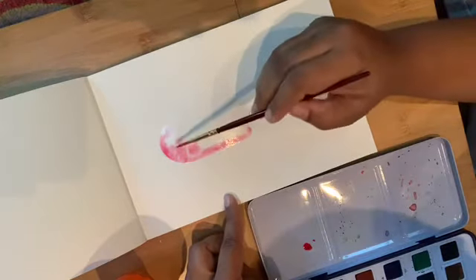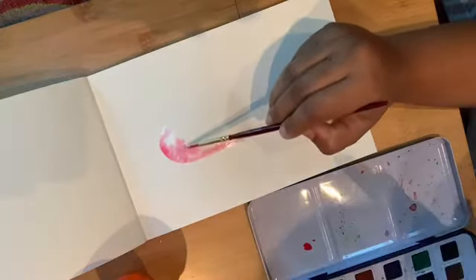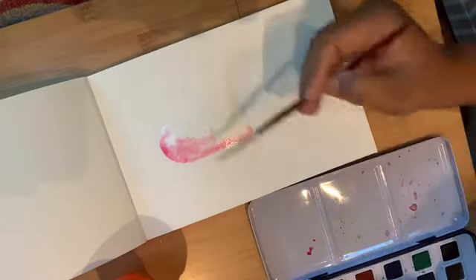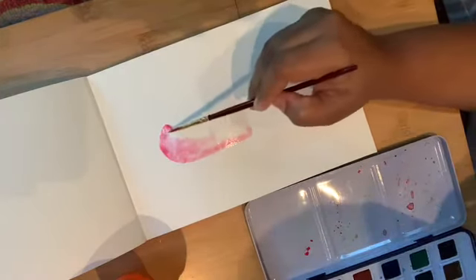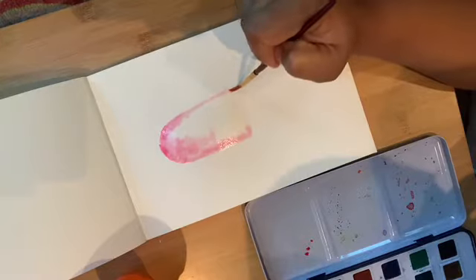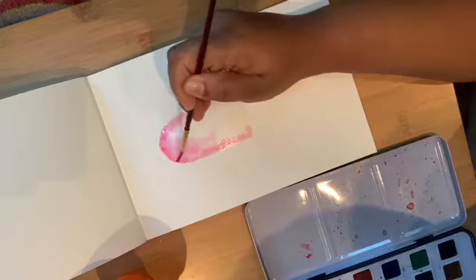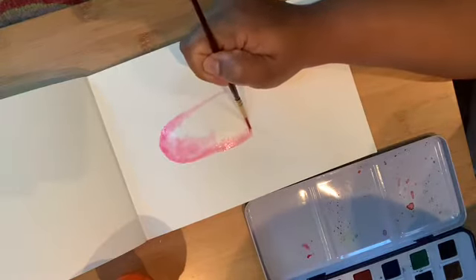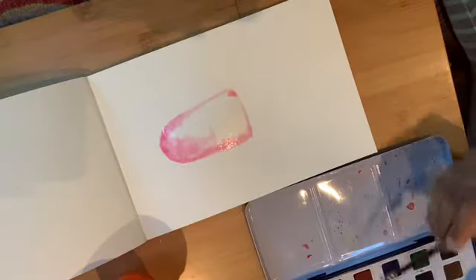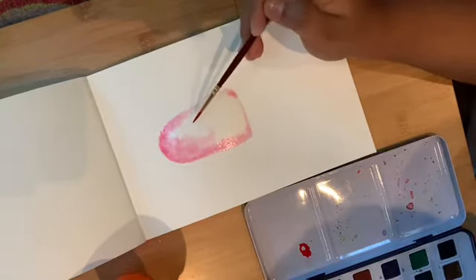If you feel the popsicle should be lighter on one side, add very little color. If you want it darker on one side, add more — but do it gradually. Don't do it all at once. It's always good to add one layer and then keep building on it. Now take a little more and add it here.